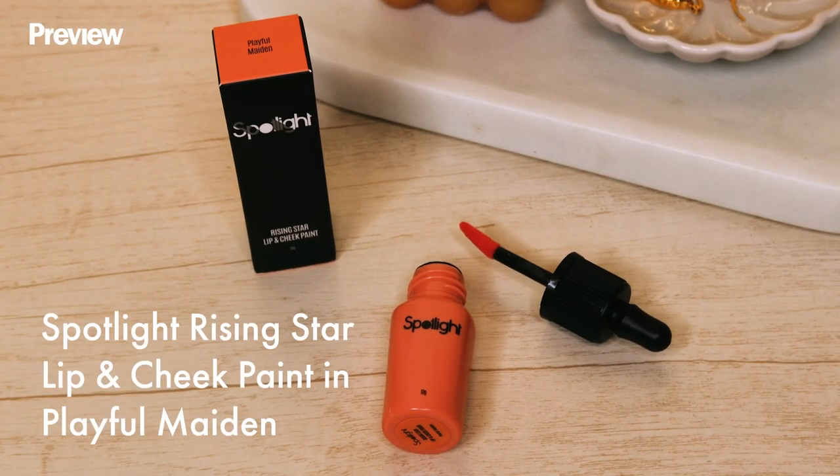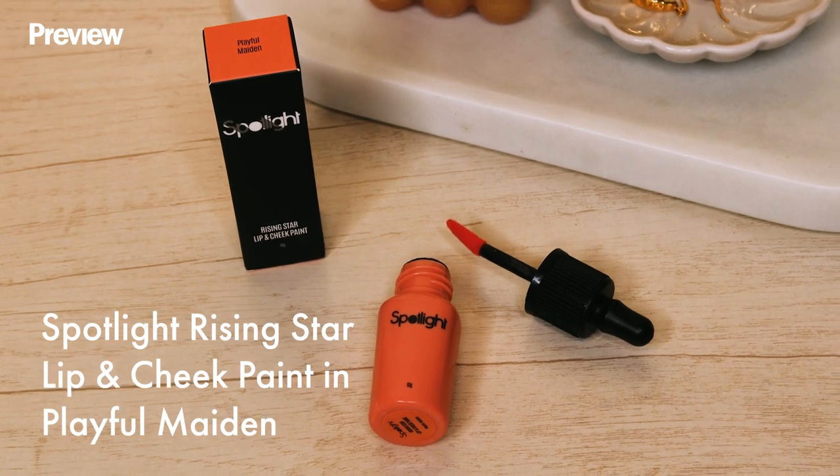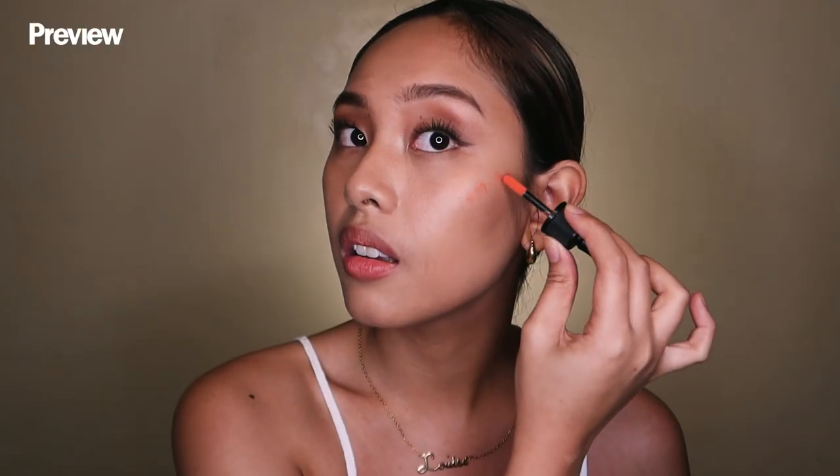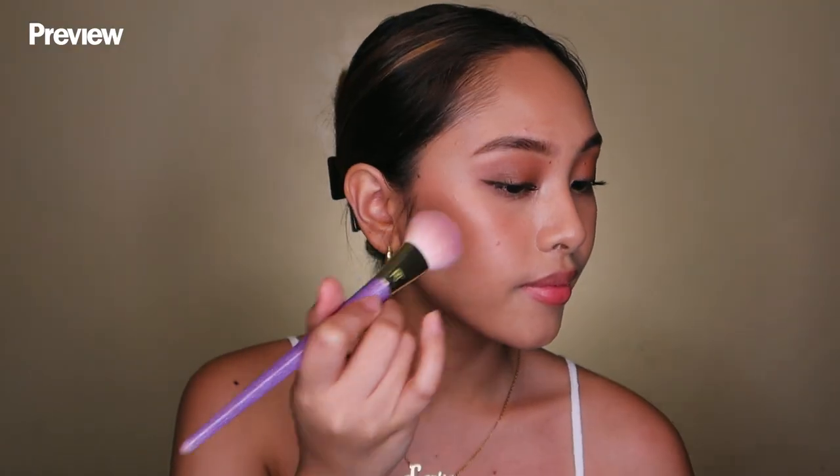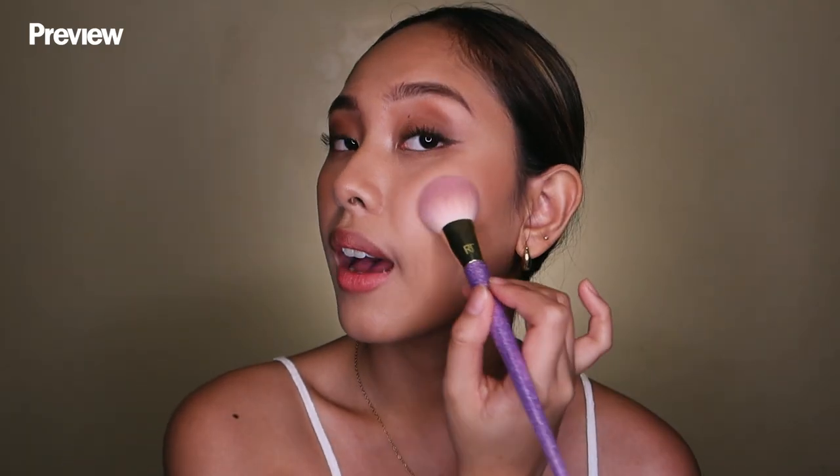For the blush, I'll be using the Spotlight Lip and Cheek Paint in the shade Playful Maiden. What I like to do is put it on the topmost part of my cheekbones, then blend it with my fingers towards the apples of my cheeks. For cream blushes, you can also use a brush to make sure it sits in well on your cheeks.